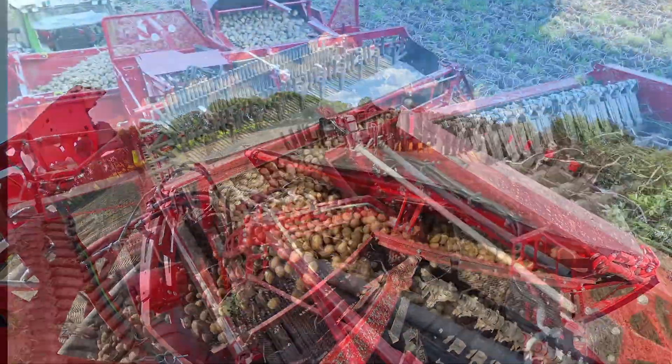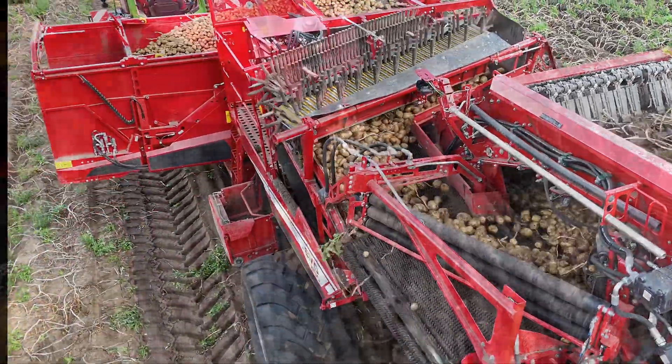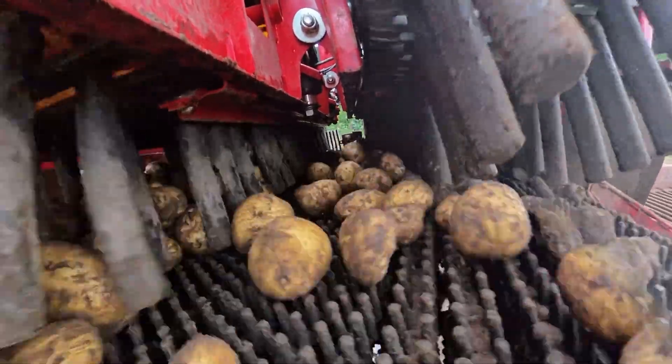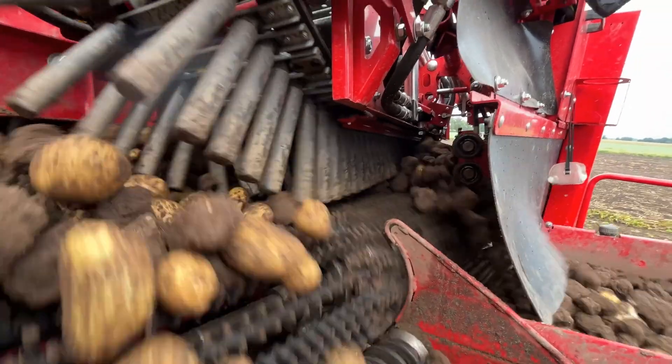To adjust the clodsep correctly, you should understand the separator and the cleaning principle. The goal is for the hedgehog belt to press the potatoes against the fingers, while small stones and clods get caught in the belt and are pushed under the fingers to be sorted out.